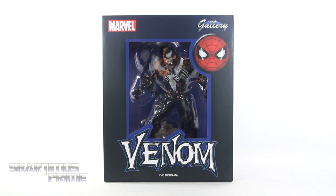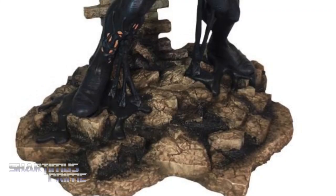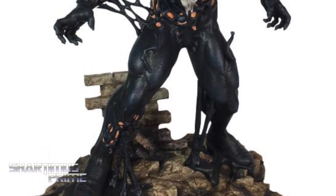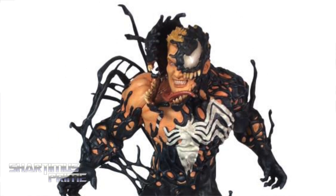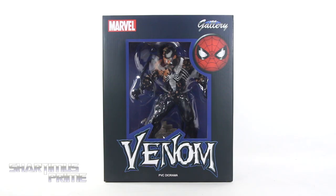What's up you guys? Shardomus Prime here doing another Diamond Select Toys statue review on the Marvel Gallery Venom Statue! If you're trying to pick this up, you can do so at BigBadToyStore.com — click the link in the description below! I gotta give a big thanks to Diamond Select Toys for making this review possible. If you want to see the latest from Diamond Select Toys, check the link in the description below!